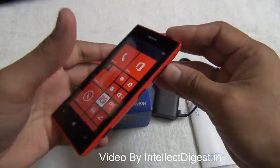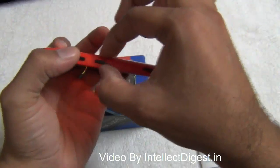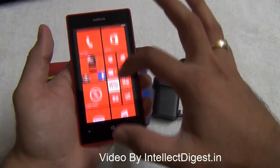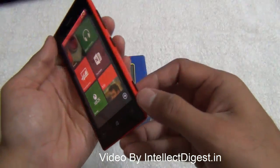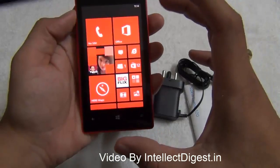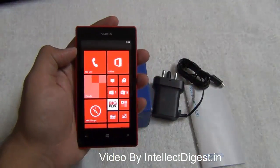The Nokia Lumia 520 is a compact and handy phone. As you can see, it is comfortable to hold in one hand, it's not very bulky, and the thickness is just 9.9 millimeters. It has a 4-inch IPS display at the front with good viewing angles, although it gets slightly dark when turned too much. The display resolution is 480 by 800 pixels, giving a pixel density of 233 pixels per inch.